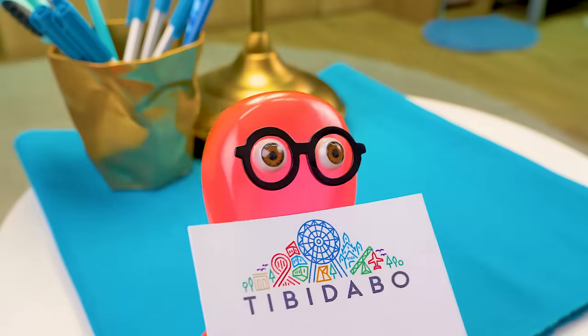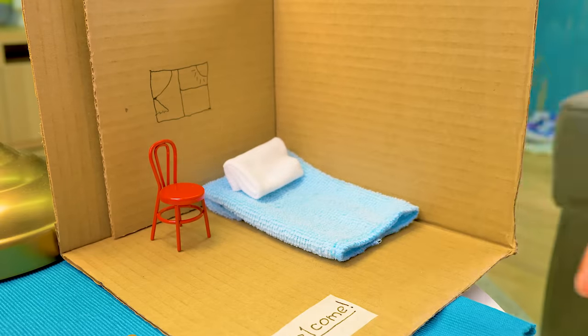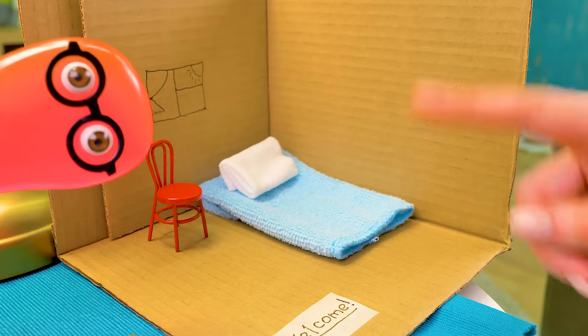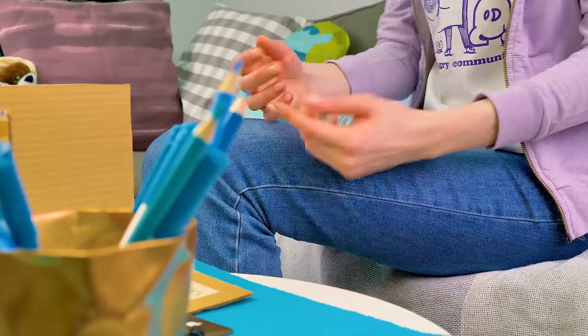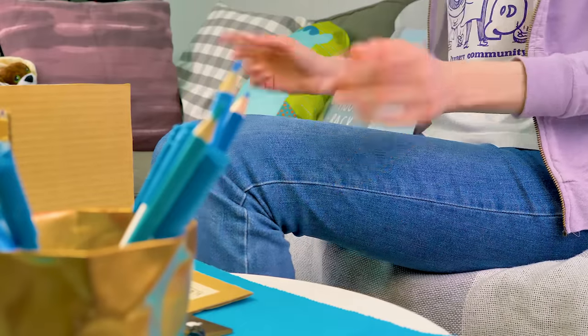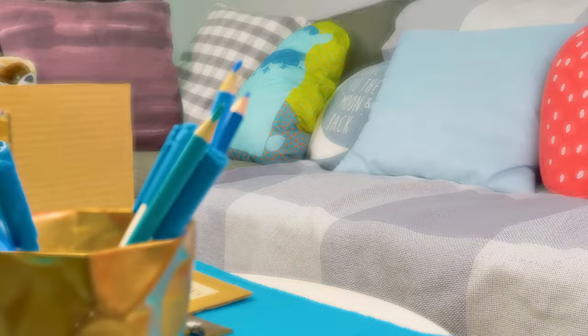I wanted my friend to be comfortable. So you're going to accommodate him in there? Well, yes! No, Sam. This won't do. We should offer our guests only the best. Come, let's make a real mini house with all the comforts. Yay!